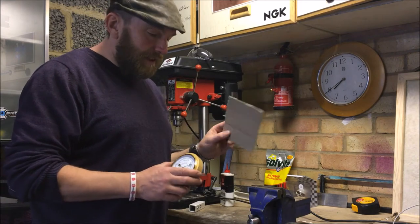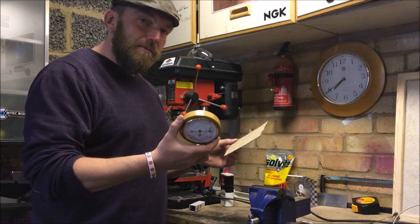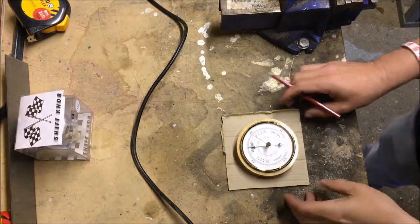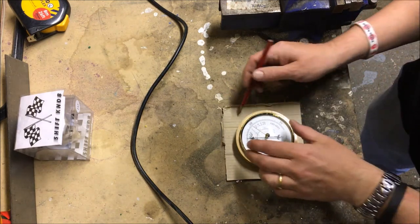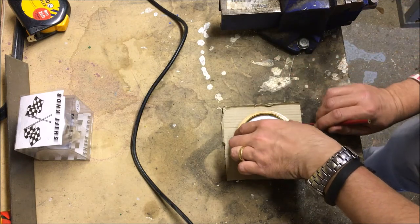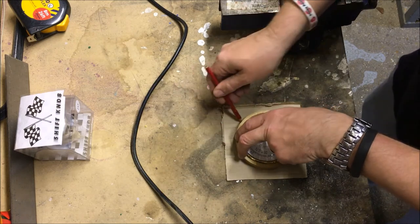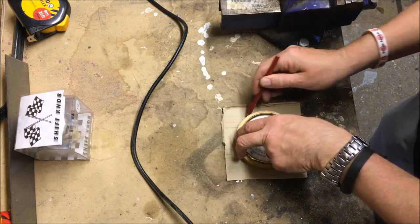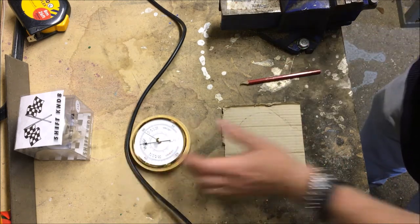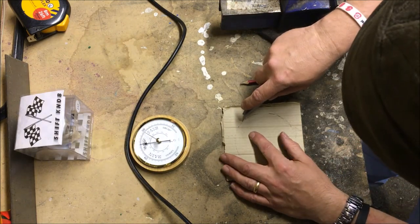I've got a bit of cardboard and the first thing I'm going to do is make a template to line up where this barometer is going to go. I'm going to position it nice and square on the cardboard and then draw around it as close as I can get. That's pretty close, I think. And then I'm going to cut that out with the Stanley knife.